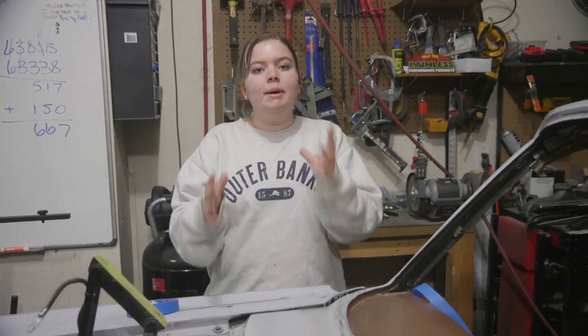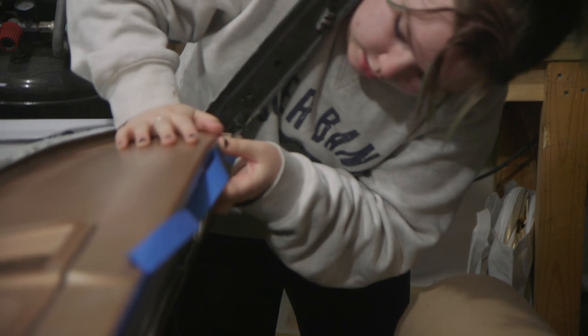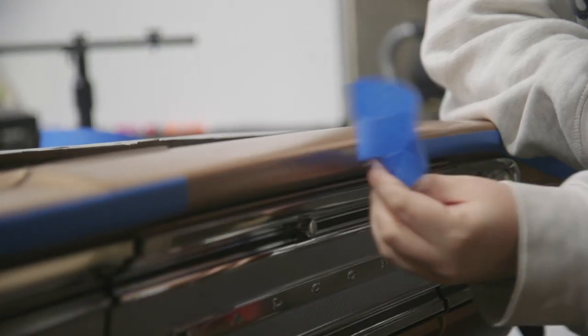We are finally repainting the dash without the windshield in, which will make for a much nicer paint job. We are starting by taping off where we don't want to scuff, because we are only painting the top of the dash.